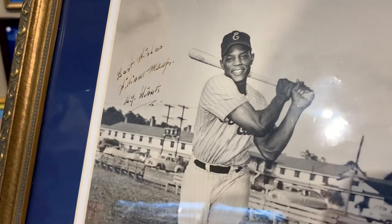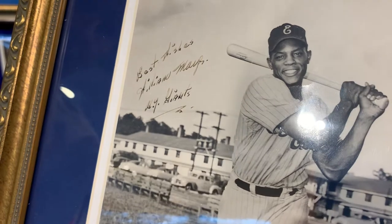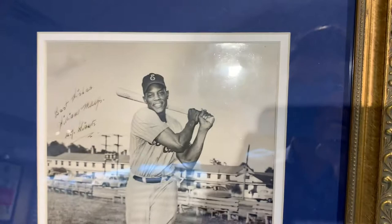Based on the handwriting, we can tell already this is early 50s — this is a rookie era autograph. New York Giants, of course. The New York Giants moved to San Francisco in '58, so we know it's early 50s.